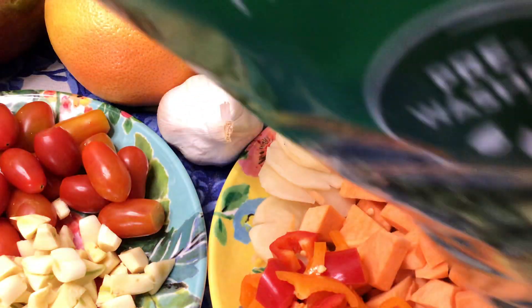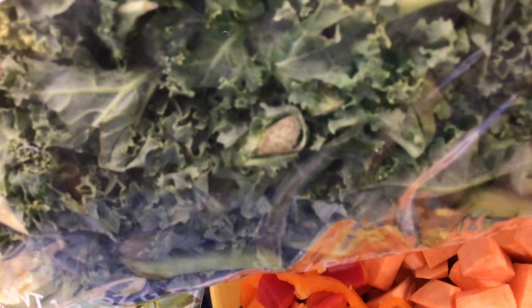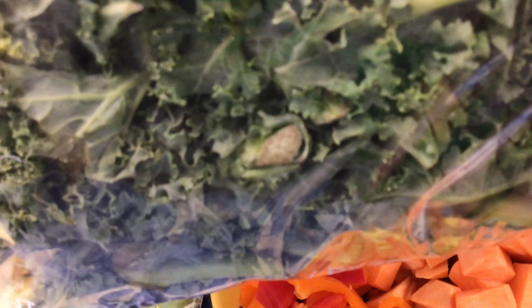Kale greens instead of pork, chicken, or seafood. Since I'm a vegan now, I'm using kale for our menudo stew, M-E-N-U-D-O.